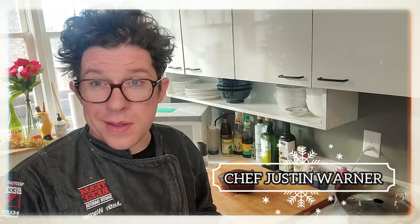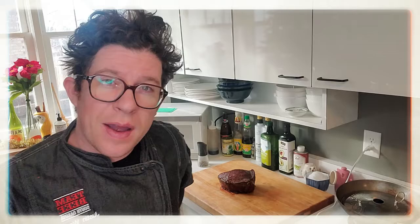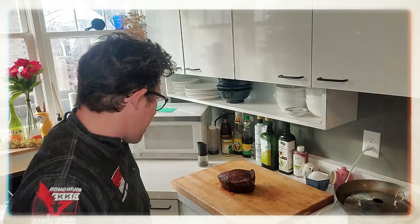All right my friends, so you've been seasoning, you've been searing, you've been roasting and or braising. What you have now is a roast at rest. You've patiently waited for it to rest and now my friends, it's time to carve.